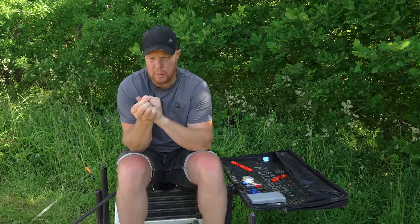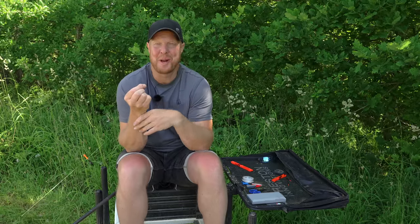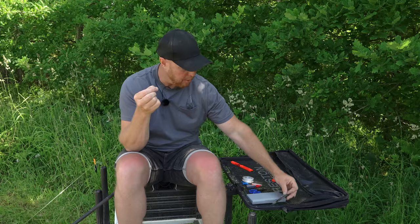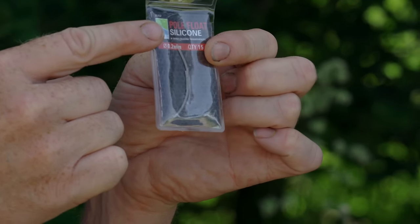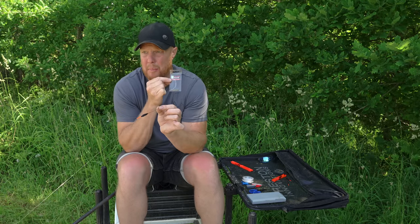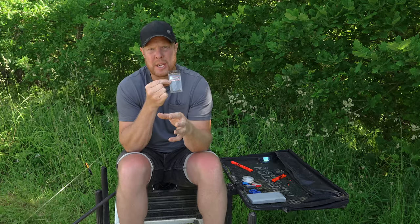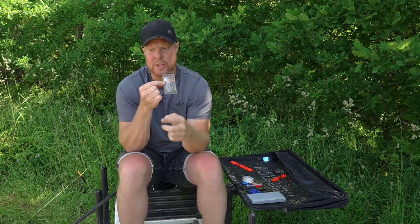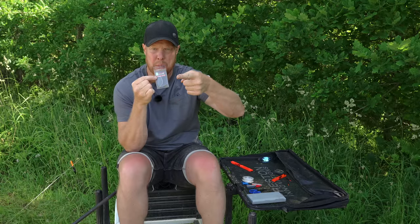When you're doing a rig, don't do it in a dark room — you need natural light or a bright lamp so you can see what you're doing, because it can be pretty tricky. Silicon-wise, I use 0.2 mil, but 0.3 mil is perfectly fine. You don't really want to go 0.5 on fine-stem floats like these. On thicker-stem floats — like mud line or edge floats where you're using heavier shots — 0.5 silicon is fine. The trouble with thicker silicon on fine-stem floats is in flat-calm conditions the float will stick on the surface.